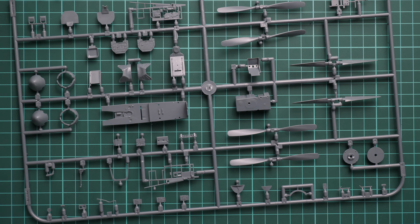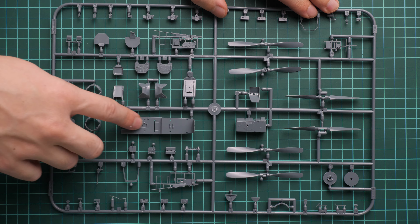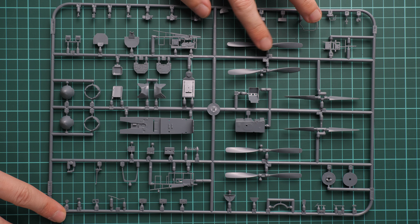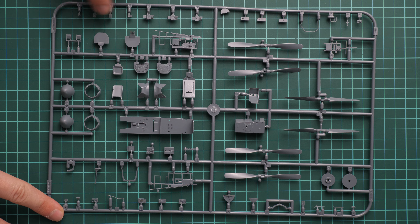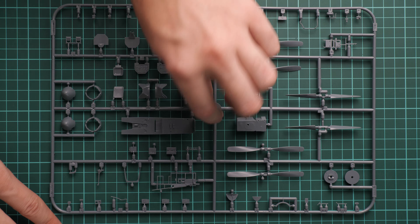Next we have a slightly bigger plastic frame carrying a mix of various parts. Cockpit parts can be found here: cockpit walls, cockpit floor, a combing panel, instrument panel, and rear armor wall. We have one-piece propellers that will need to be assembled together, a pilot seat, fuel tank, and minor cockpit elements. PE parts are included, so this should be a pretty detailed aircraft out of the box, and you should be satisfied with the standard package.